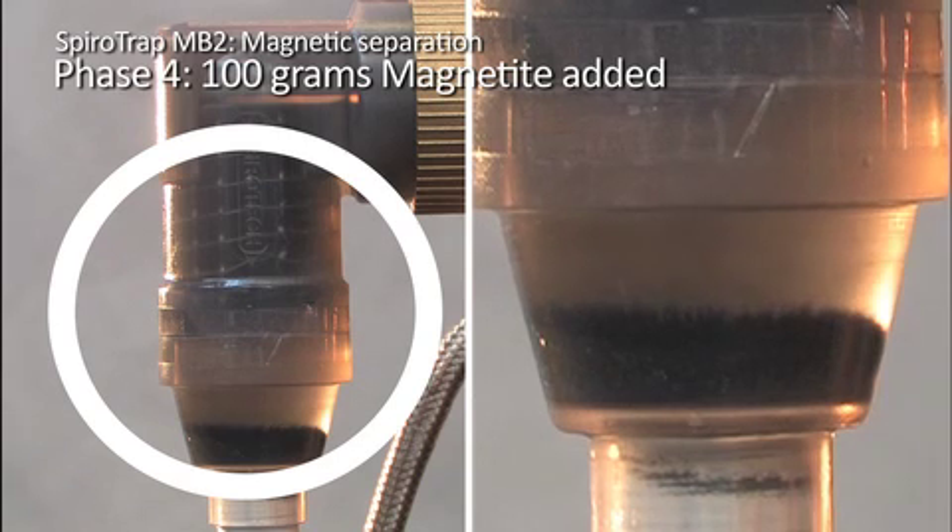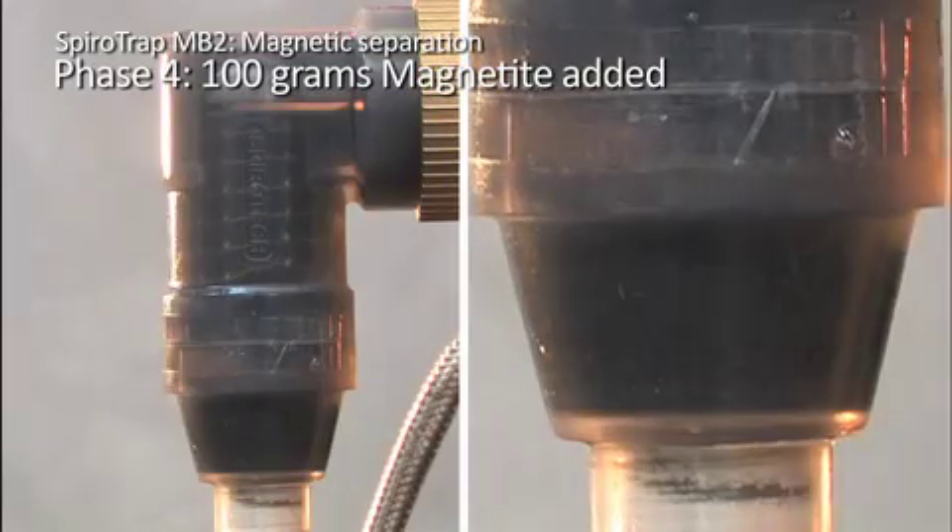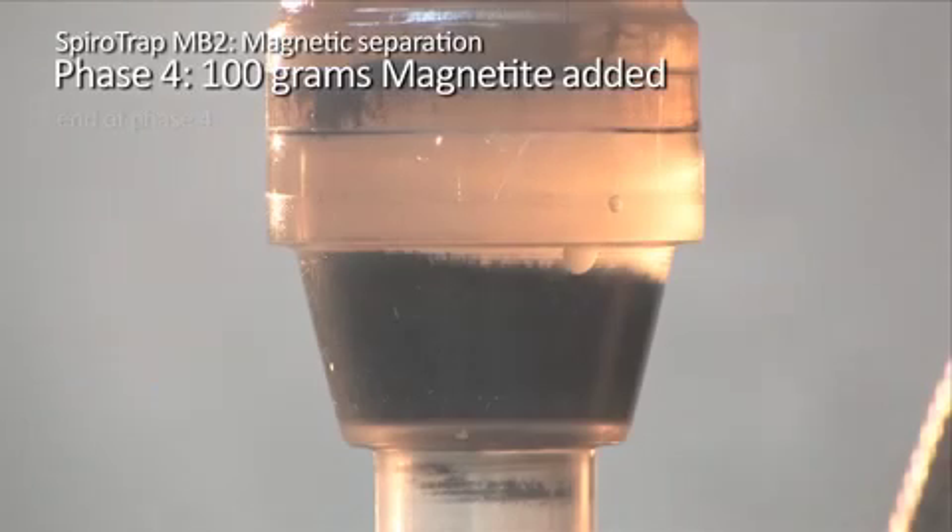In phase 4, an additional 100 grams of magnetite is added. Since such a huge amount of magnetite will never run through a domestic system in one batch, the adding of the magnetite has been spread over several minutes. The separation of the magnetite continues as in phases 1 to 3, but at a much larger scale. After just a few minutes of separation, the SpiroTrap MB2 effectively removes the vast majority of magnetite flowing through the circuit. The amount of magnetite that has been separated can be seen collected at the bottom of the dirt chamber. As you can see, the SpiroTrap MB2 is capable of separating large amounts of dirt.